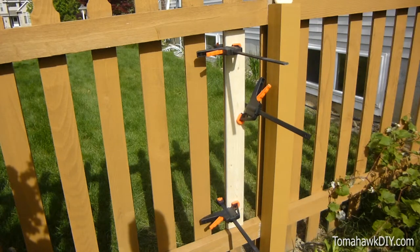All right, we'll let that dry, and once it's dry we'll remove the clamps, paint the wood, and the fence will look good as new.